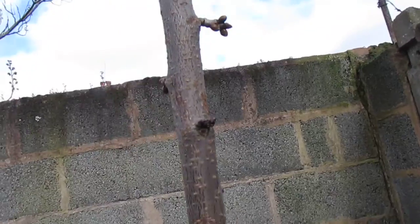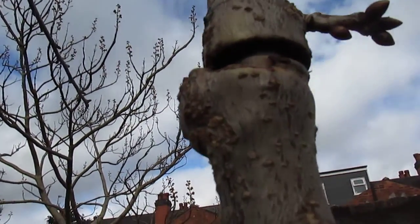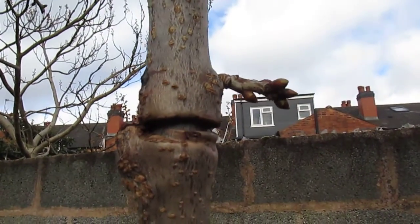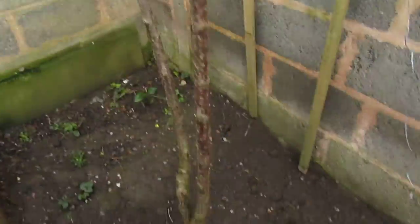One thing you shouldn't do is tie it too tight, like I've done over here, because then the cambium grows around it, leaving a bulge, and that's going to suffocate the tree.